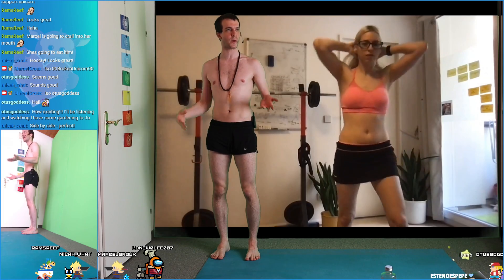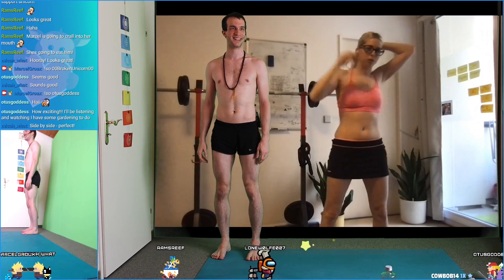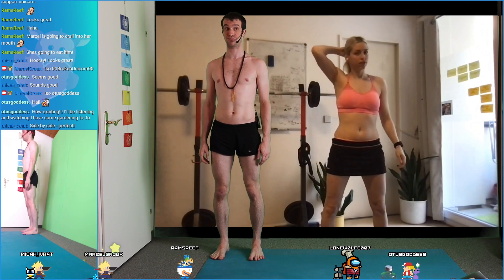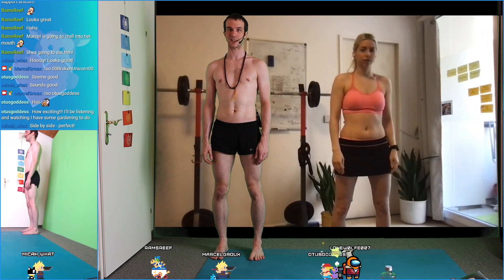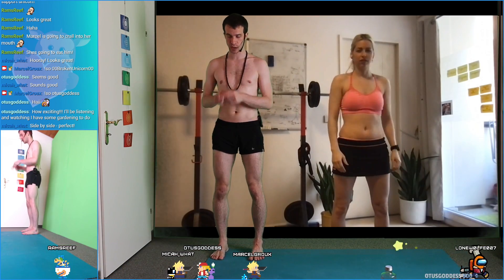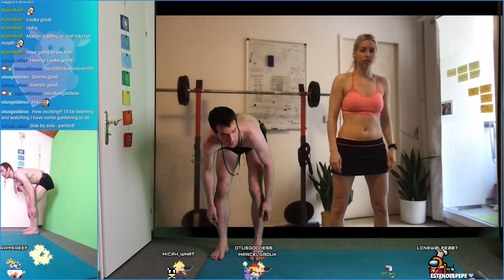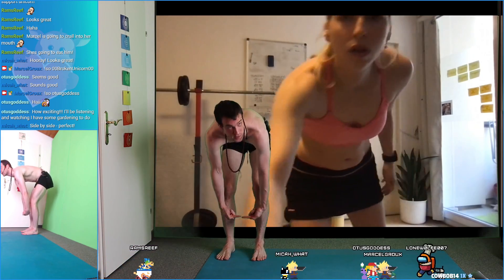We're going to do Tadasana. Tadasana is one of the first yoga poses but there's a lot happening in it. We're pushing the feet apart — just standing here and pushing outside. Does that make sense? Then we're having the shin bones come a little bit together.